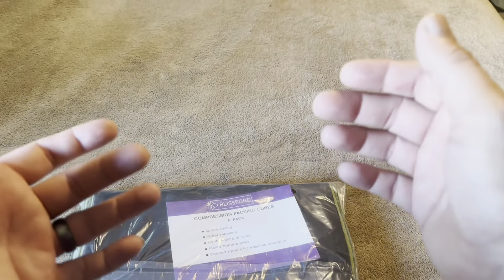Today I'm going to be reviewing these Blissford compression packing cubes. They were recently sent to me by the brand. This is going to be a six pack, so let me go ahead and open this up and show you what these are going to look like.